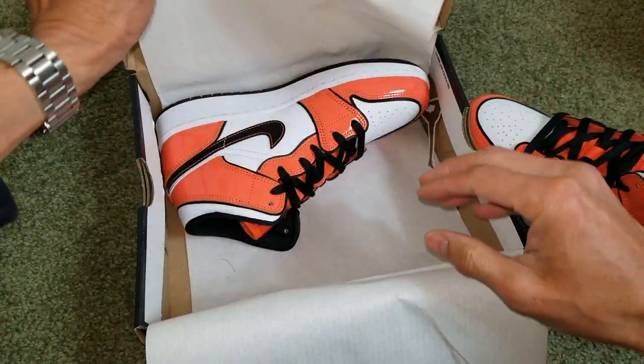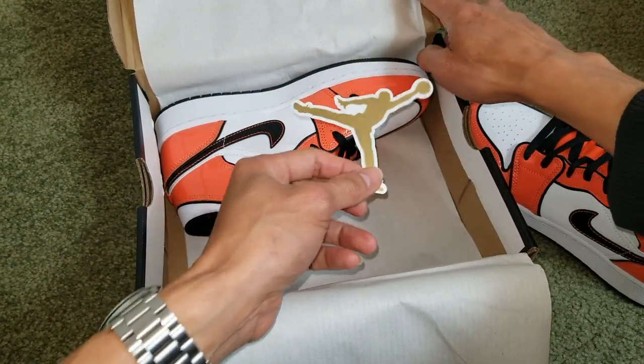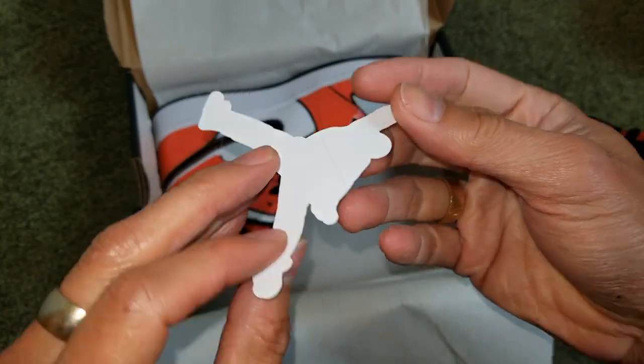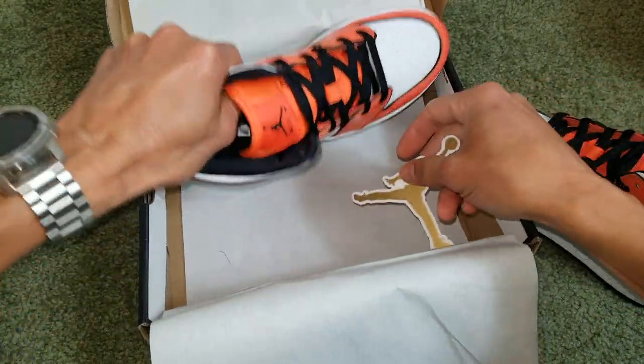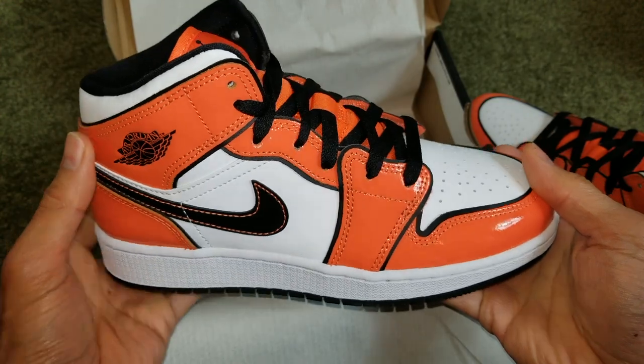And the shoe also comes with this Go Jumpman sticker. Here's the other side of it.